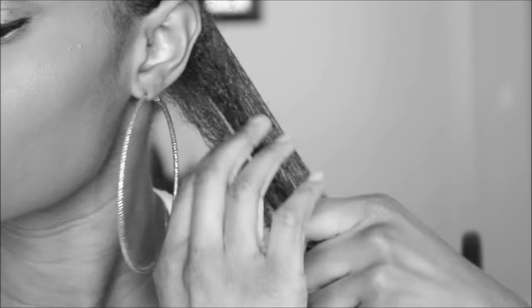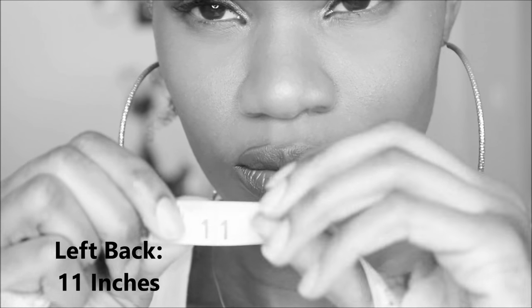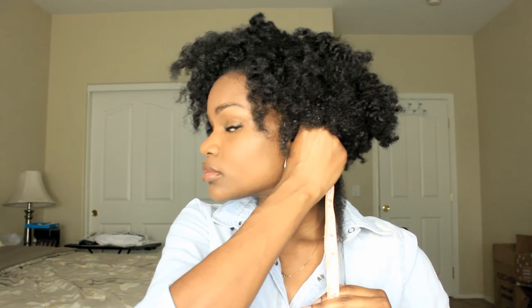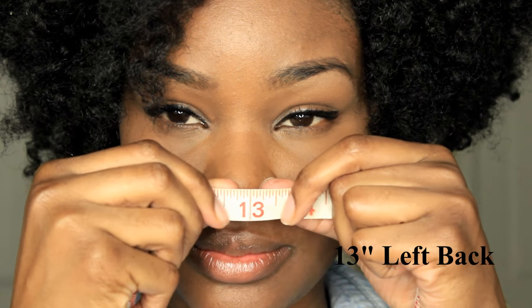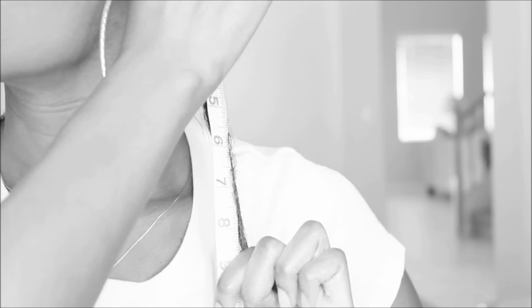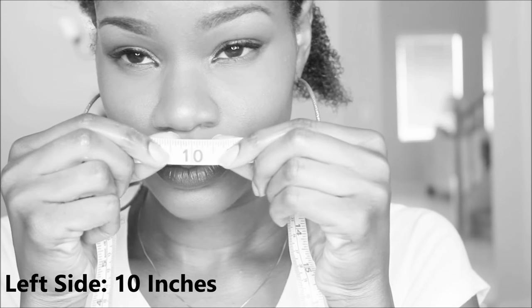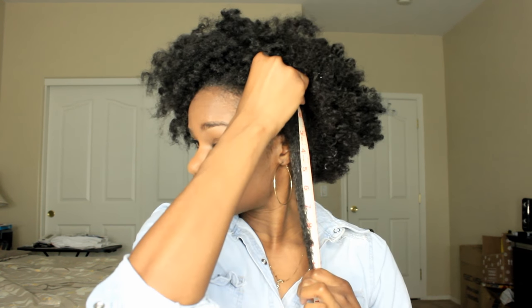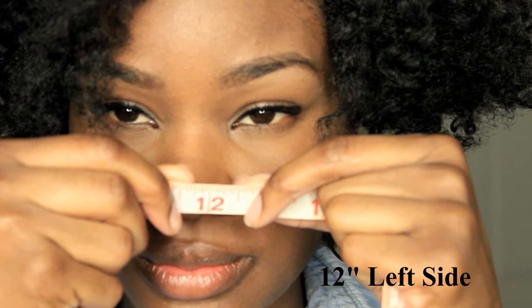Here is the back of my head — last month it was 11 inches on the left back side. Now let's see how much growth I was able to achieve within a month's time, in addition to the hair growth vitamins and my natural growth. It's now 13 inches in the back, so I was able to achieve an additional one inch with this sea kelp method. Moving to the left side of my head — last month it was 10 inches. With the sea kelp method, that's now 12 inches on that side, so I was able to get two inches.